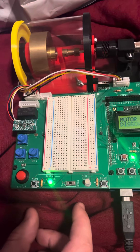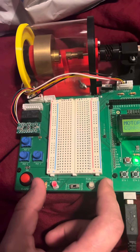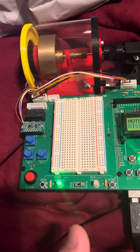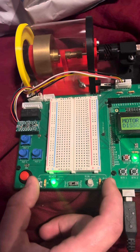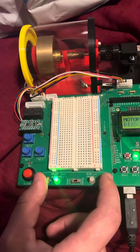Press both run buttons to enter the warning state and show the change in LED. While in the warning state and before two seconds passes, release one of the run buttons and show your return to the ready state.